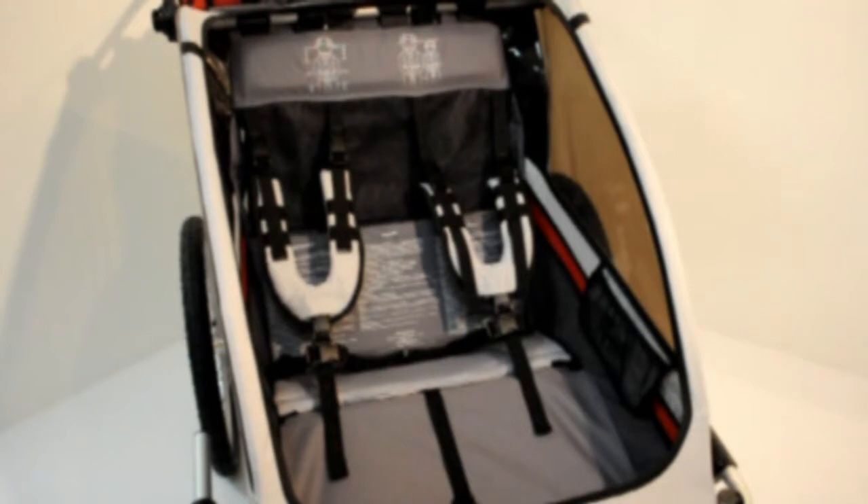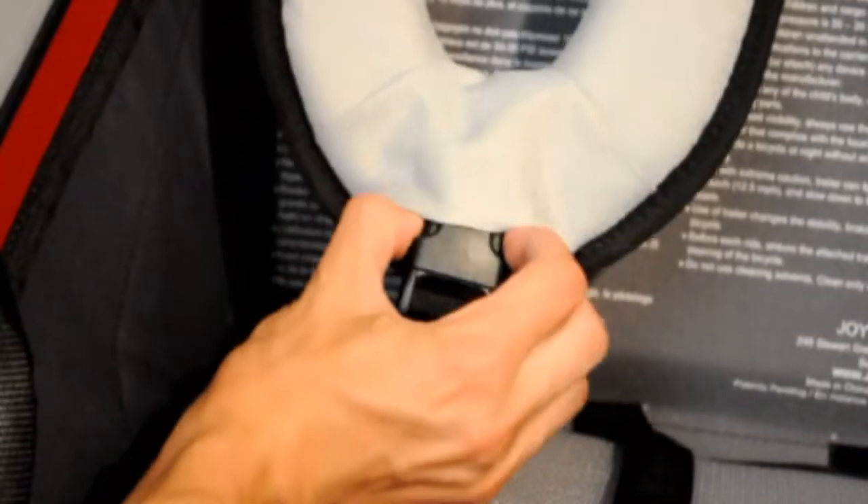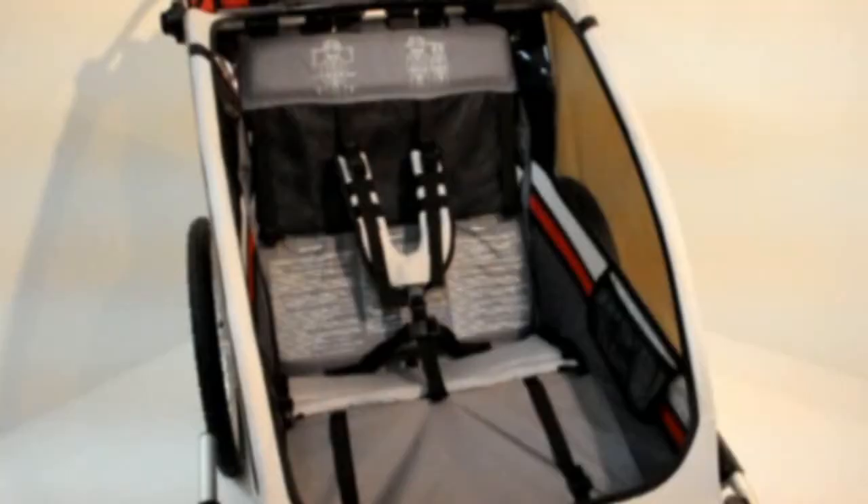The first time you use the carrier, you will need to adjust the seat belts to fit the child. To do so, start by releasing all the buckles. If one child is seated alone in the carrier, the child should be seated in the center of the seat for stability.